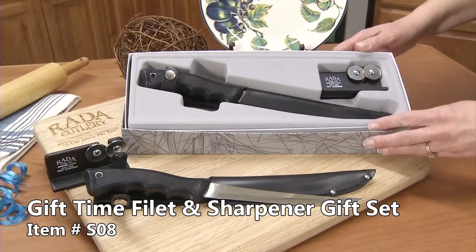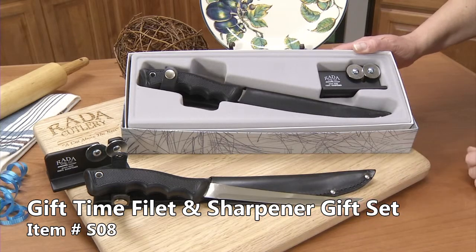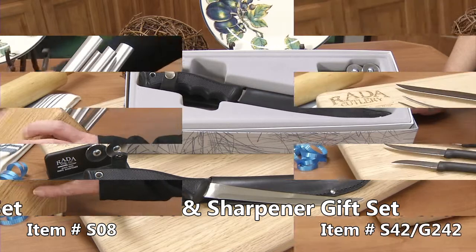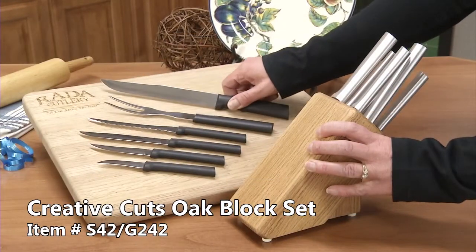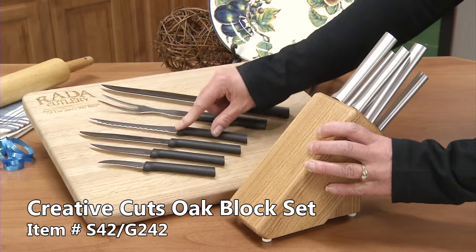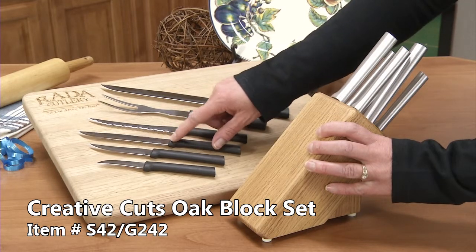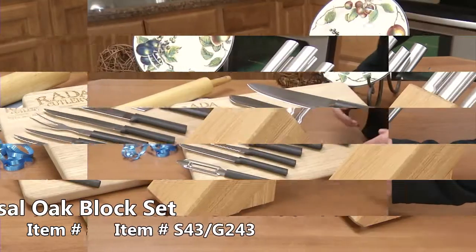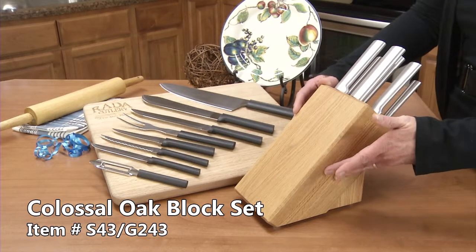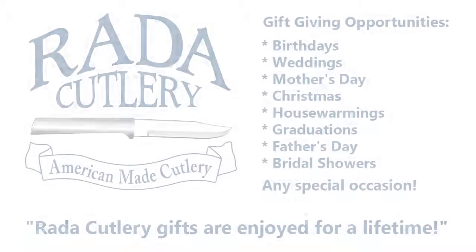The gift time filet plus sharpener set comes with a 7-inch bladed filet knife to easily cut around bones and a soft grip rubber handle. It has a slicer, a carving fork, a tomato slicer, a utility steak knife, and a heavy duty paring. This gift set comes with a solid oak block to put on your counter for easy access to the knives. It's also a great way to store.